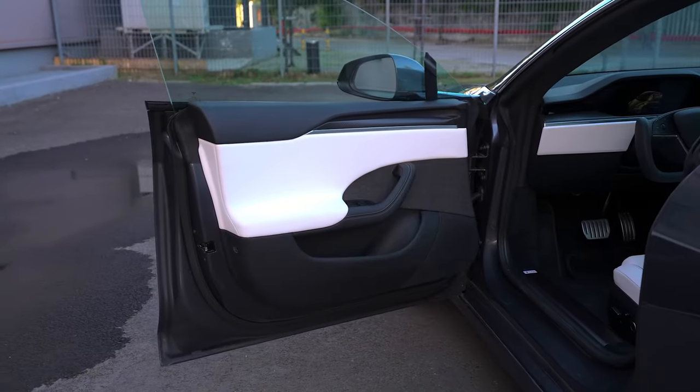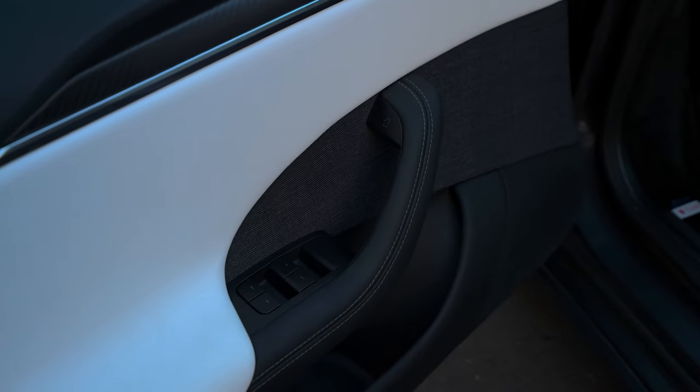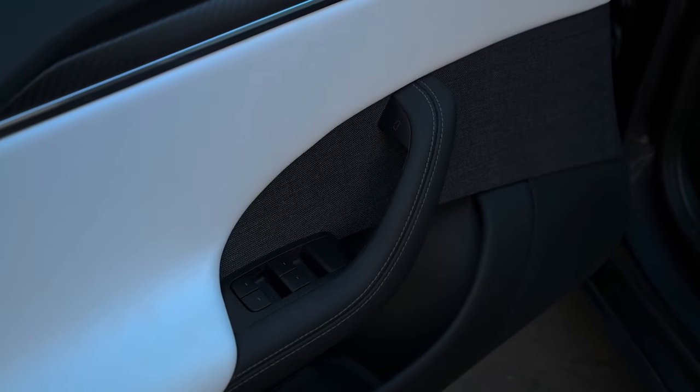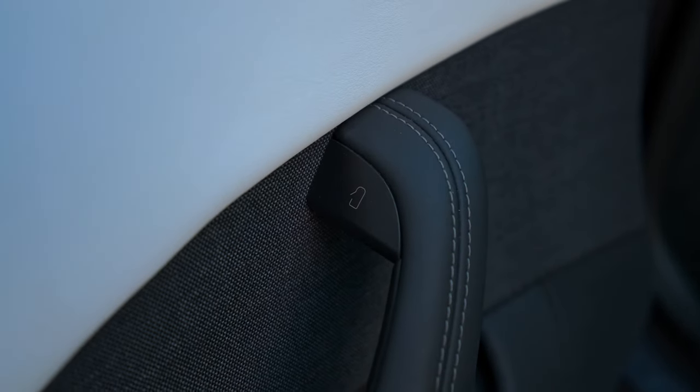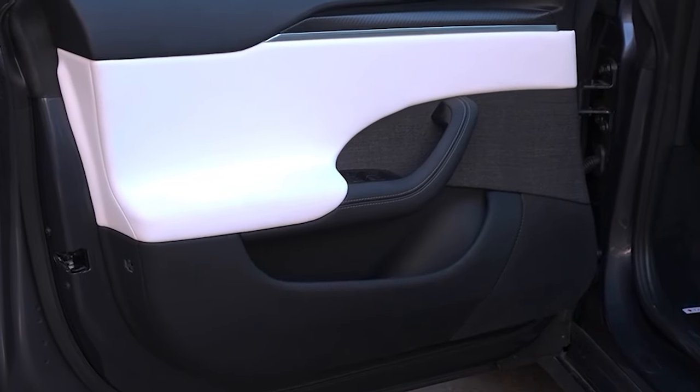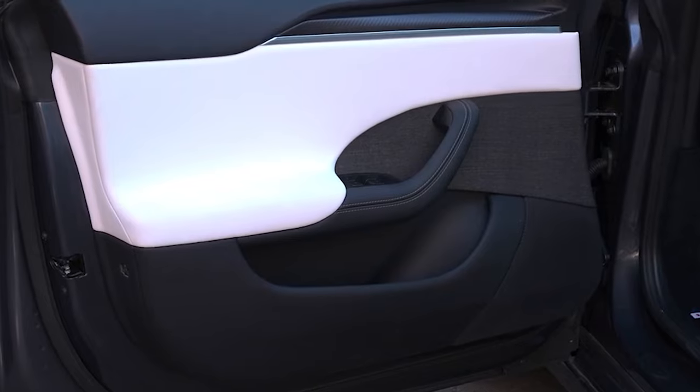Let's check out the front. The doors are made up of soft materials all around. We have carbon fiber and fabric insert to give it that premium look. Here's a button to open the door from inside. Then we've got window controls and a manual door opener. There is space for water bottles. And lastly, we have a door speaker.